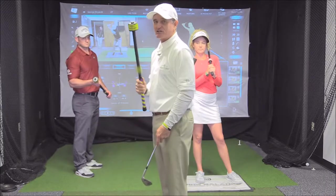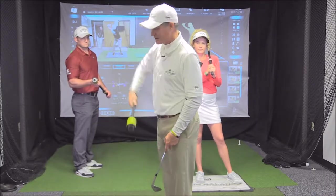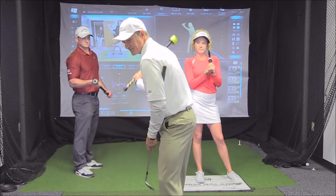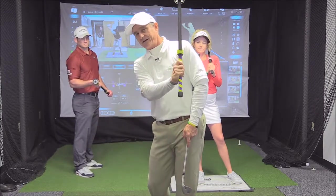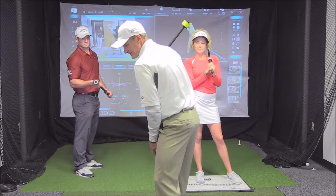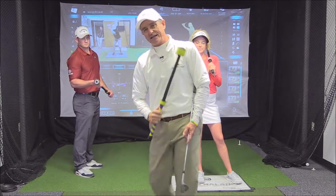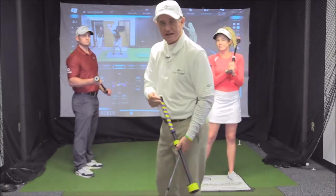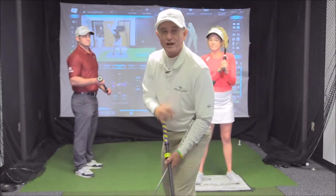We get vestibular sensory stimulation with the click. The idea is to store energy and release energy — store on the backswing, release on the downswing. But here's the best part: we want to control it.